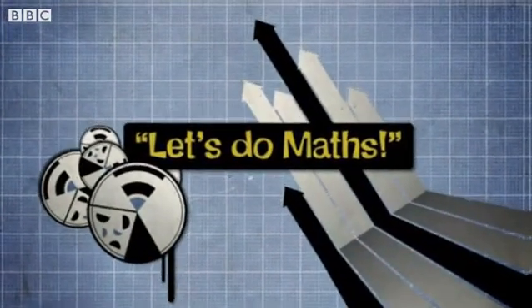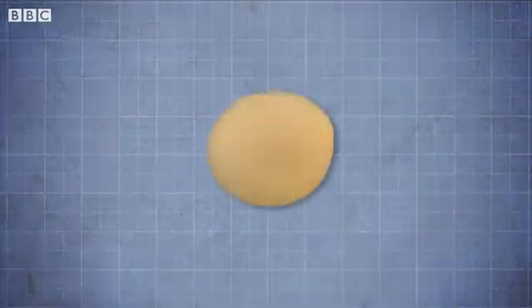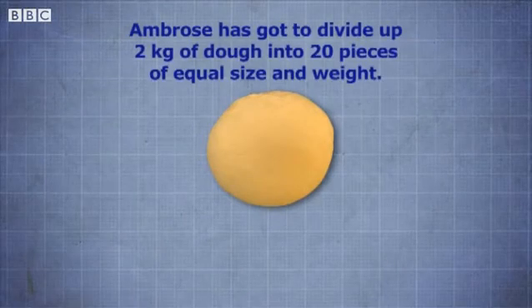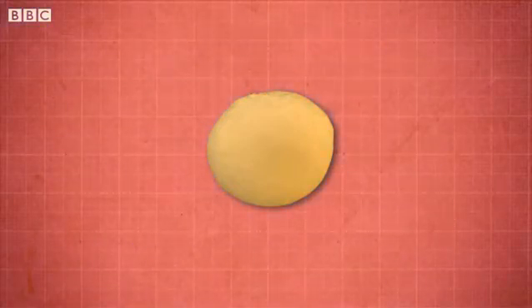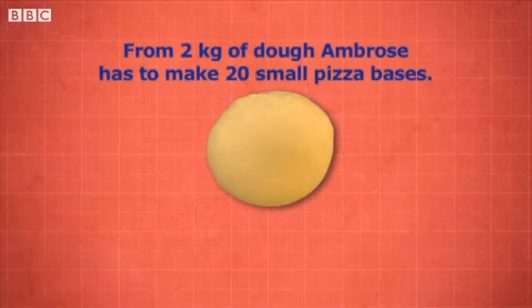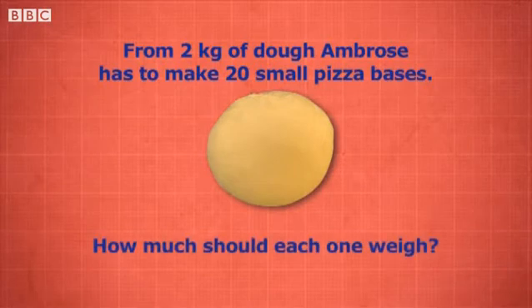Let's do maths! Ambrose has got to divide up 2 kilos of dough into 20 pieces of equal size and weight. Decide how he could do this. From 2 kilograms of dough, Ambrose has to make 20 small pizza bases. How much should each one weigh?